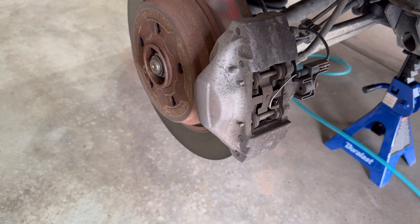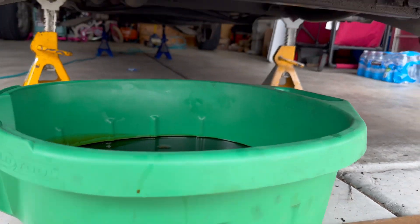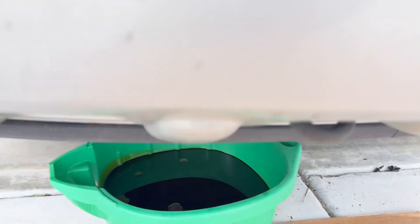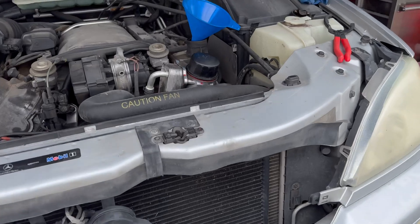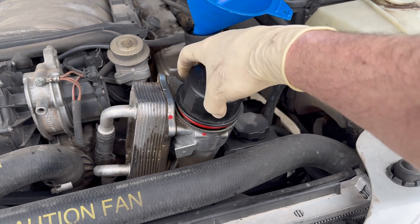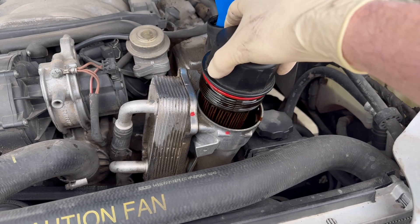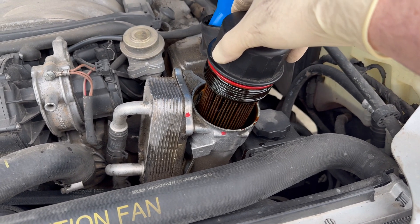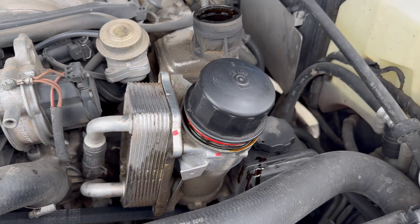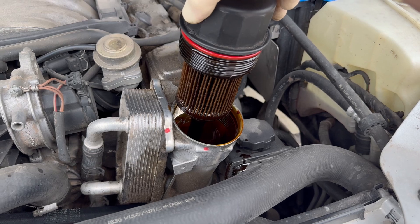Moving on to closing up the oil pan and doing the filter. The oil has drained, so we put the drain plug back in with a new copper o-ring and move on to the oil filter, which is right here. The nice thing about this design is the oil filter is an upside-down design, and the cartridge is not too bad to replace.